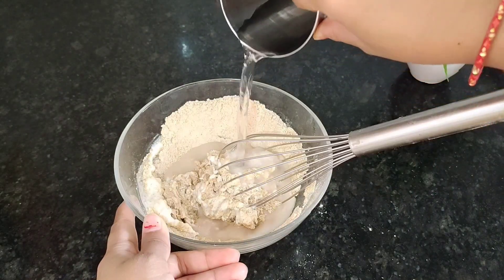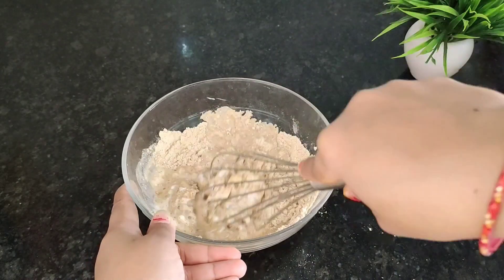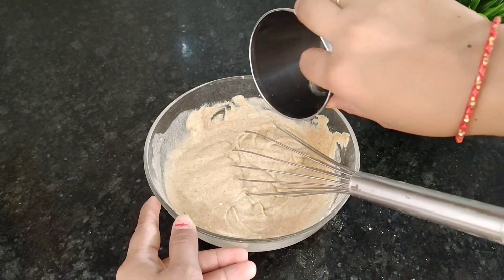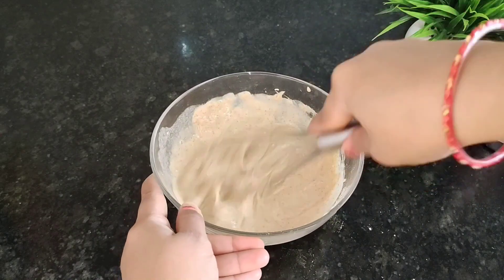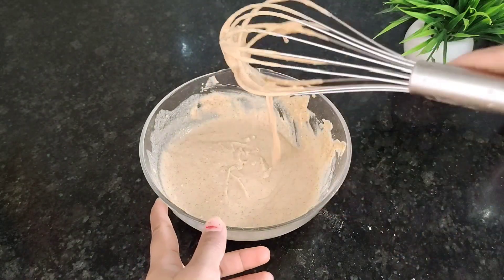We add some water to adjust the consistency. The batter should have a ribbon-like flowing consistency. We mix it well with a whisk. This is how our dosa batter should look. Now we cover it and let it rest for 10 minutes.